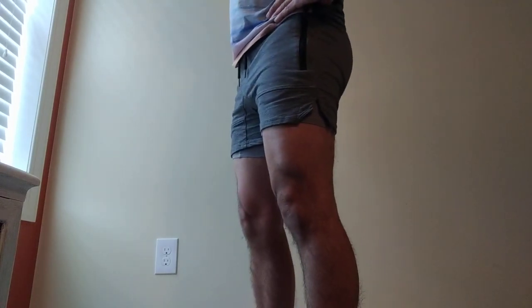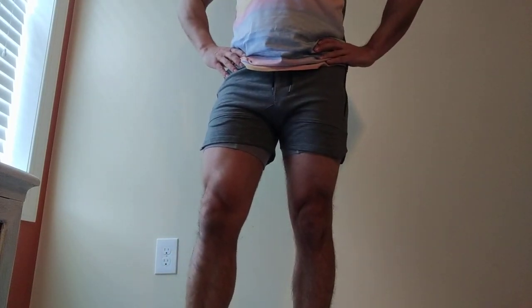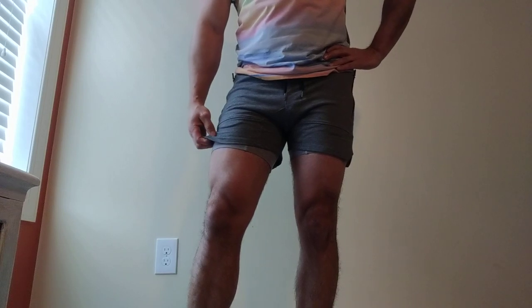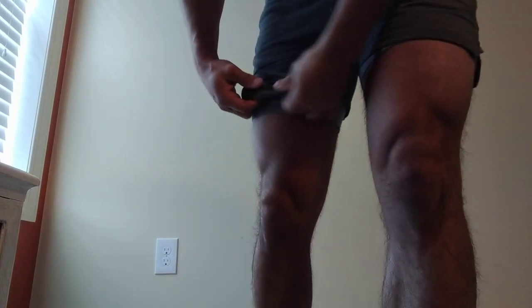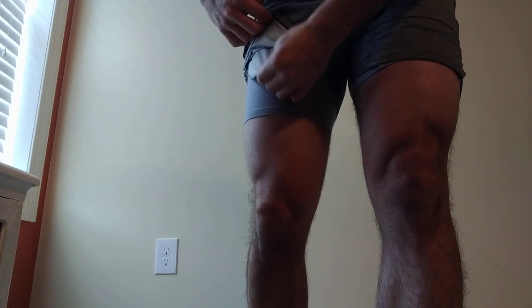I'm pretty sure these are Asian-sized shorts because, man, look at those thighs. The material — let me get close to it — it's like a thin sweatpants type deal. You can see the white underneath, and the pockets are the same way.